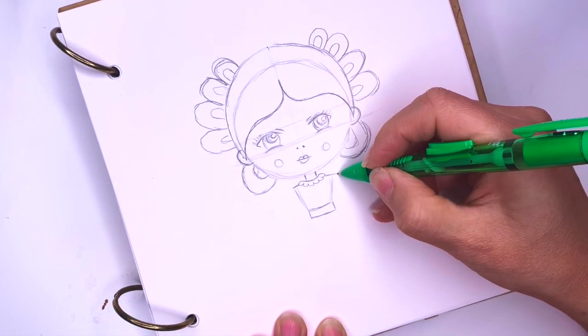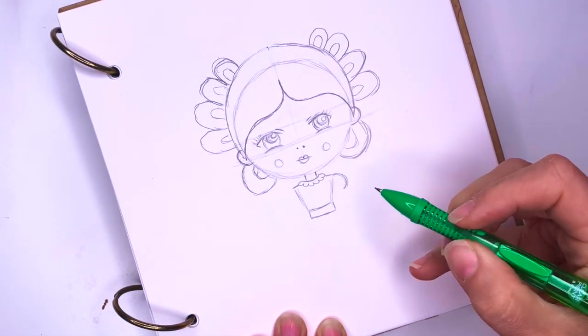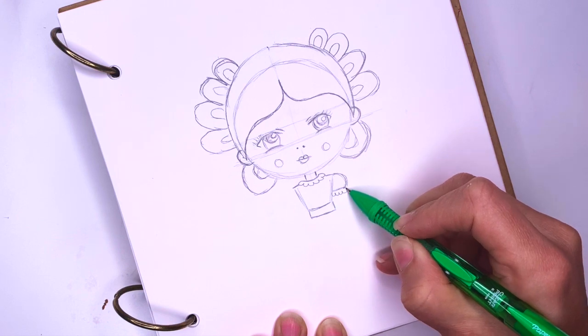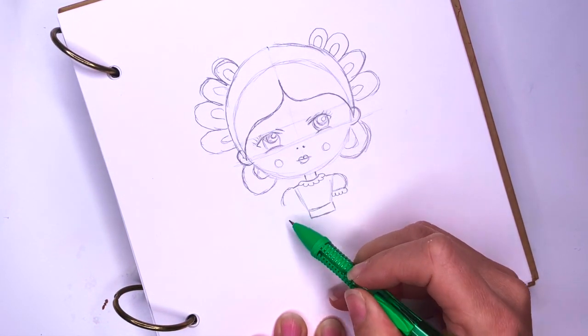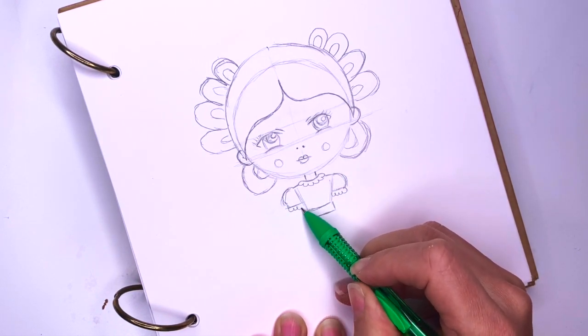For her sleeves they'll be nice and poofy — so make a poof, and then a straight line, and then draw some more lace like this. And the same thing on the other side — and in, and draw some lace.